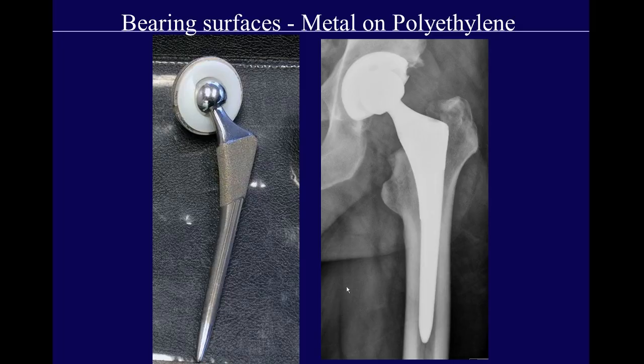There are different types of bearing surfaces, all with advantages and disadvantages. The most common is a metal femoral head on a polyethylene bearing. The advantage is that it's inexpensive, surgeons are accustomed to using it, offset liners can be used, and it's forgiving in positioning. The problem is that the polyethylene can get worn away, and polyethylene fragments can then cause osteolysis, which we'll discuss shortly.